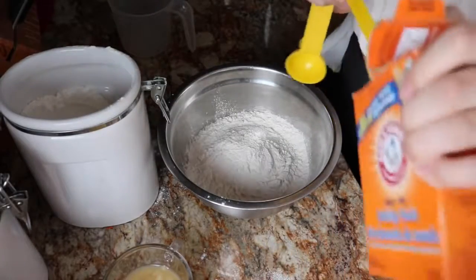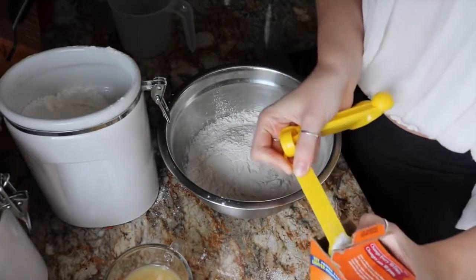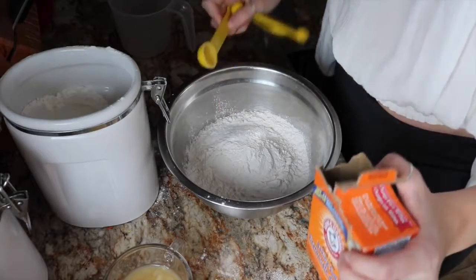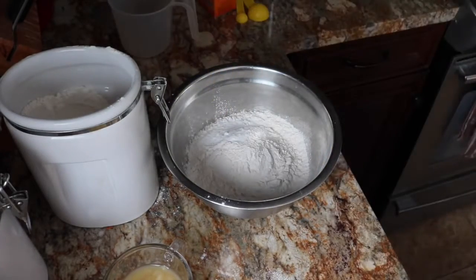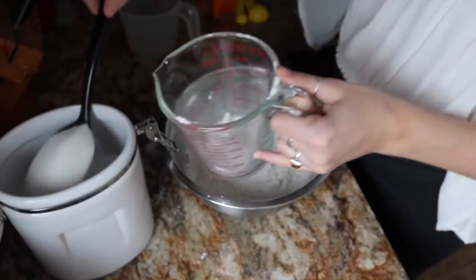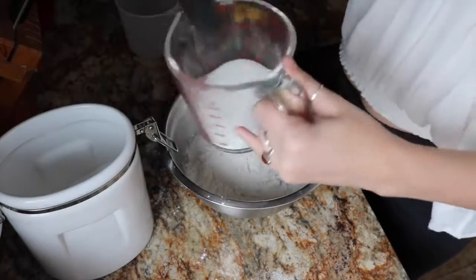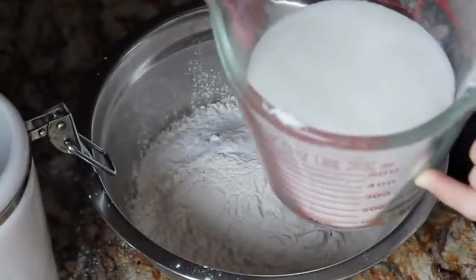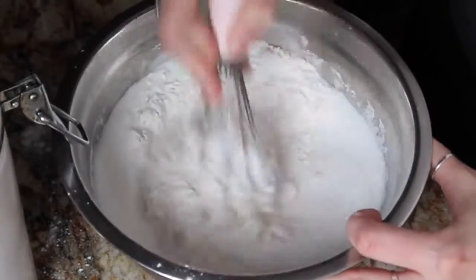Into the bowl we need two teaspoons of baking soda. And then one and a half cups of sugar — you can probably use any sugar, I'm just using normal sugar. One and a half cups of sugar into the bowl, then we whisk.